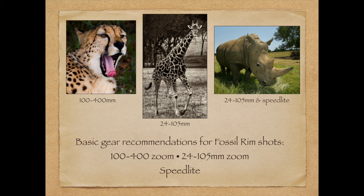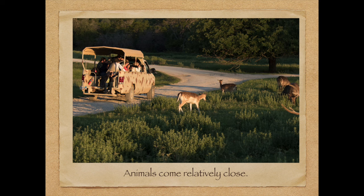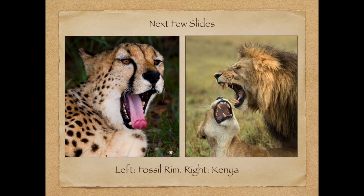If you go to Fossil Rim, my basic gear recommendations are a 100-400mm zoom — the new Canon 100-400 is amazing — and a 24-105mm image stabilization lens, and a speedlight. There are other lenses I use there, like a 400mm and a 70-200mm f/4, but those are the basics. You're going to be in a safari vehicle with other photographers, so pack wisely. Bring two or three lenses — you don't need an 800mm lens.